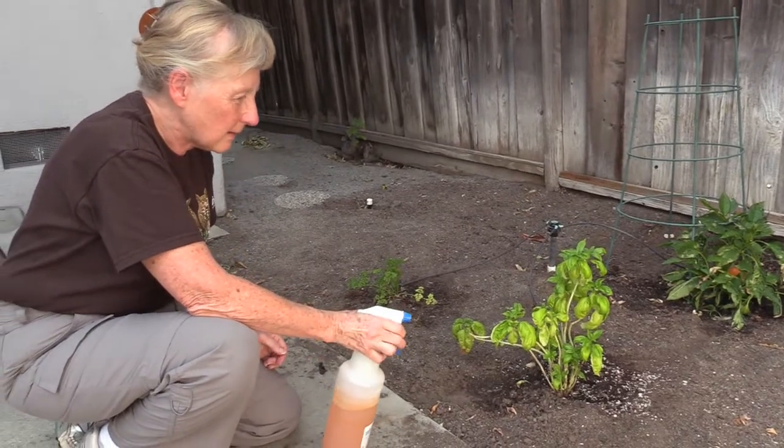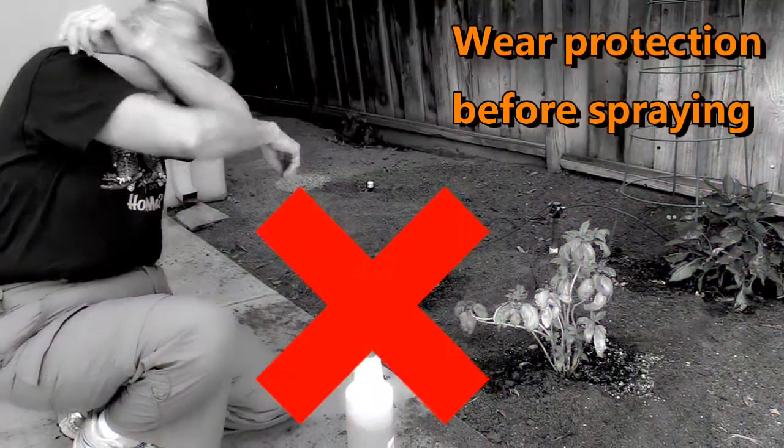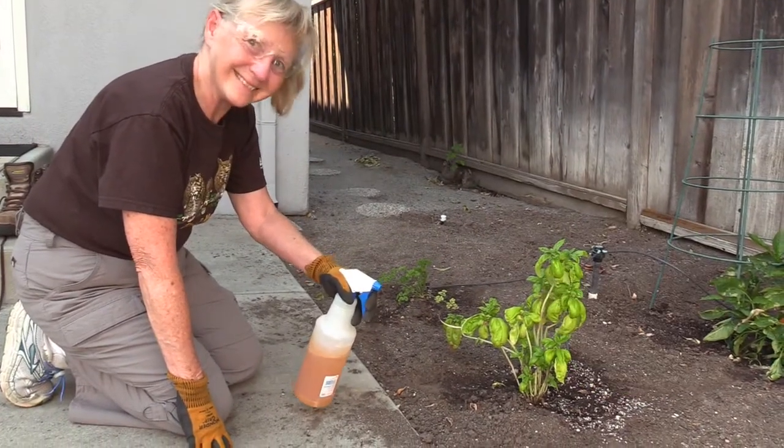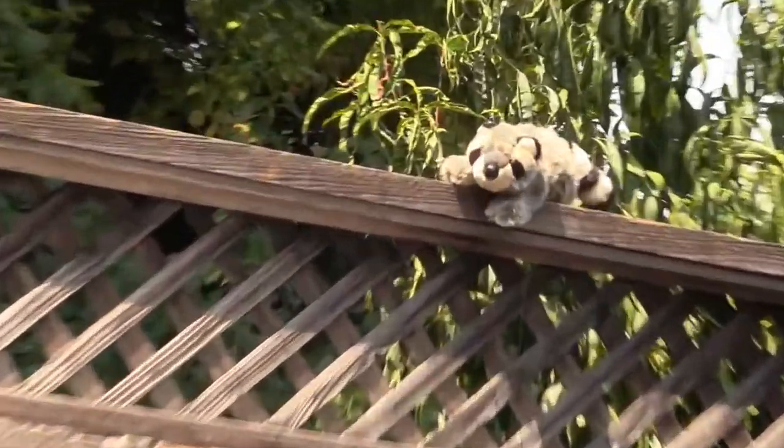Spray to all affected areas, but wait — always wear hand and eye protection when spraying. Spray generously to the area most frequented by the critters and say goodbye to visits from them.